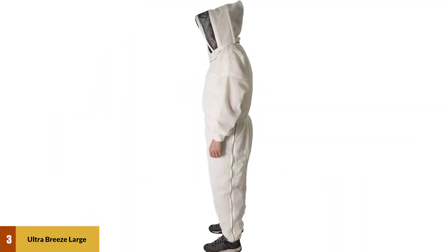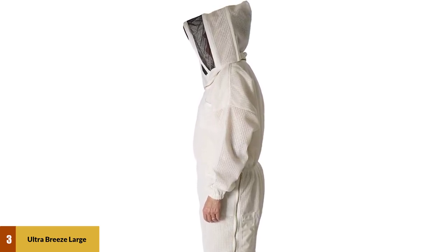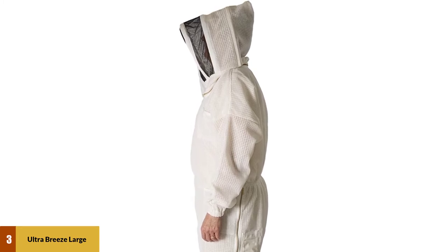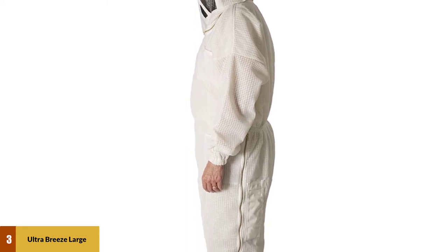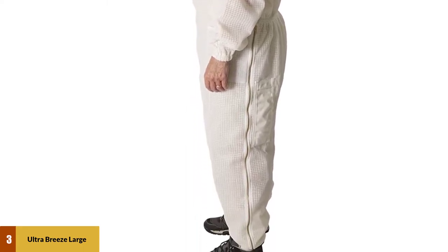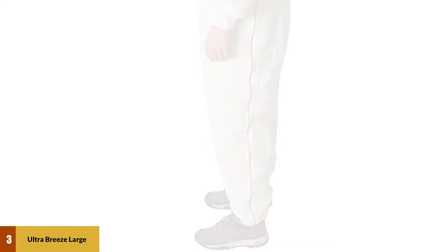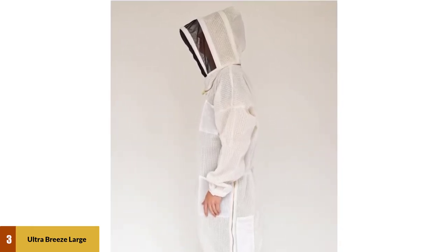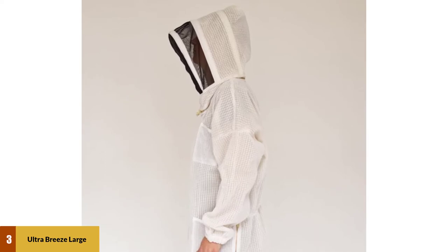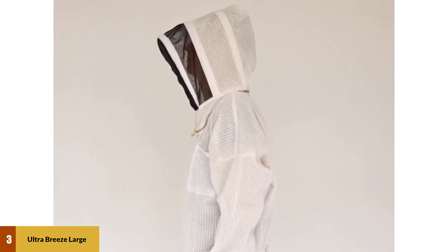At number 3: Ultra Breeze Large Beekeeping Suit with Veil. The Ultra Breeze Beekeeping Suit is the most expensive bee suit on our list, but this also shows that it offers the best quality and protection. It comes with a high-quality veil that attaches to the hood, and the excellent craftsmanship is what makes it stand out. The hood helps to keep the veil from the face and is detachable for easy storage and cleaning. The impressive craftsmanship includes brass zippers and durable layers of ventilated fabric — a blend of polyester and vinyl that makes this a breathable and very comfortable bee suit. The two-way zippers on this suit make it easy to wear and remove, and they go the entire length of the leg.